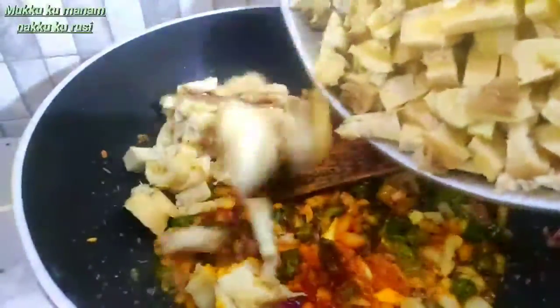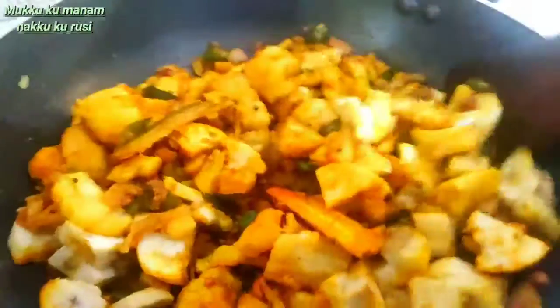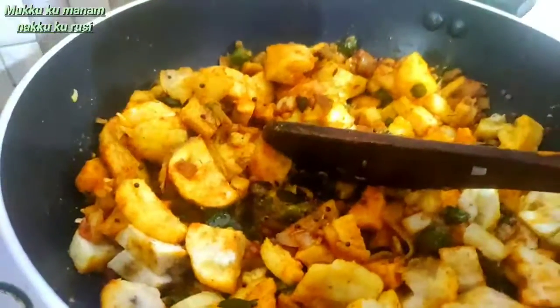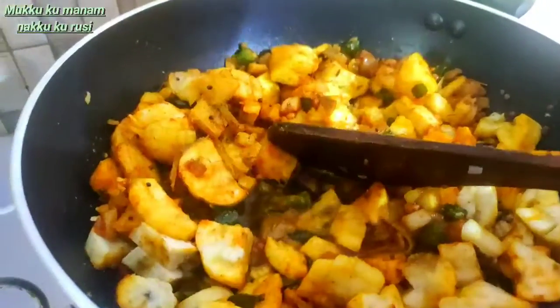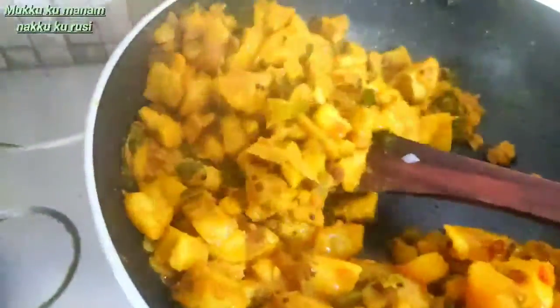Let's mix it in. Now we add the flour to the flour. The flour will be made with the flour. We will fry the flour — let's try it again, we are ready.